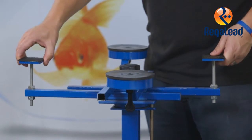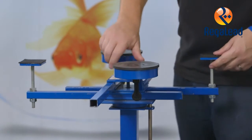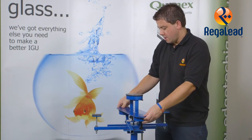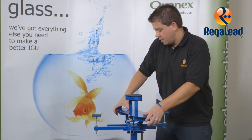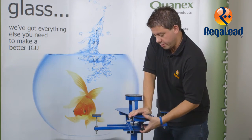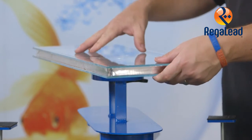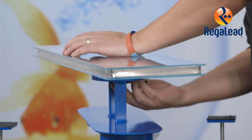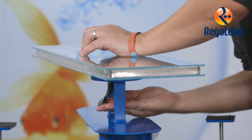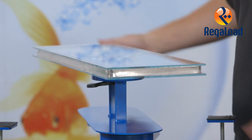I would now like to explain about our rotary application table. This has extendable arms to take larger or smaller sealed units. I am going to use the additional suction pad as we are only doing a small sealed unit. Firmly clip it into place. It is now secure and ready to seal.